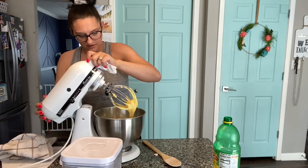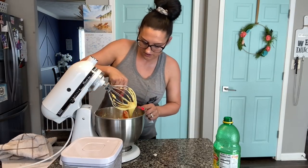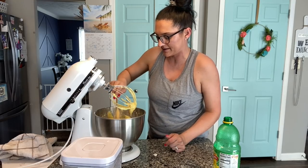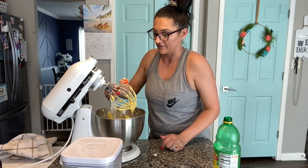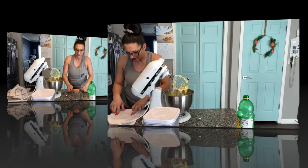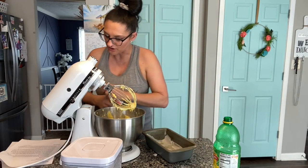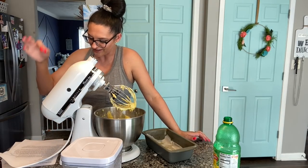This looks pretty well mixed. Scrape down the sides again. This looks really good — oh my God, it smells like lemon meringue pie. I love lemon meringue pie, I haven't had it in years. Have you ever made lemon meringue pie? Is it easy? Let me know. Mixed until just combined, pour the batter into the prepared loaf pan, and bake for 55 minutes or until the center is fully set and a toothpick comes out crumb-free.